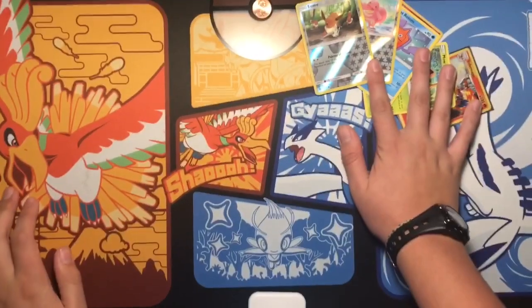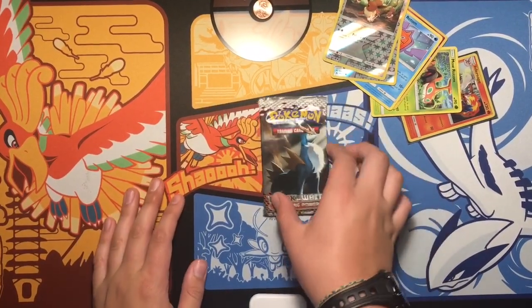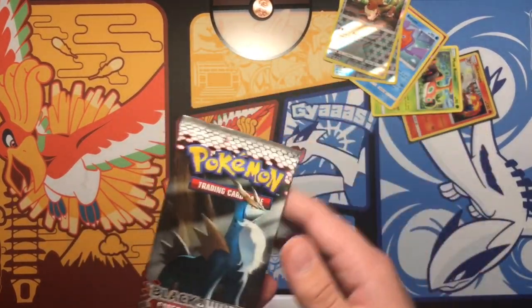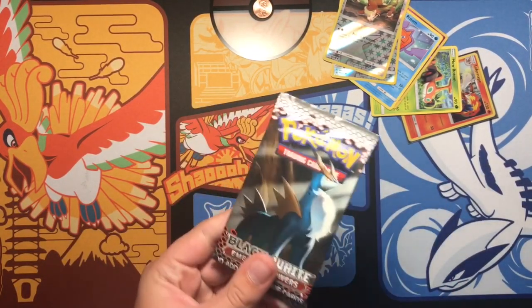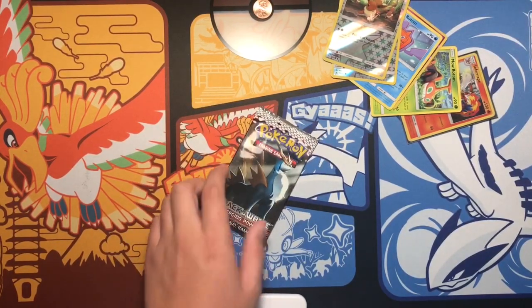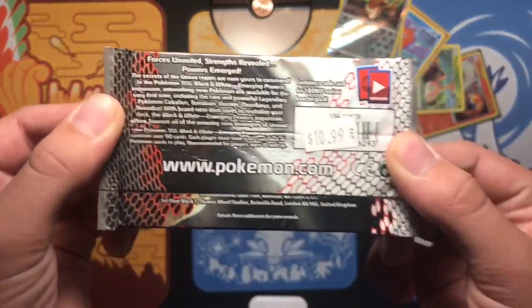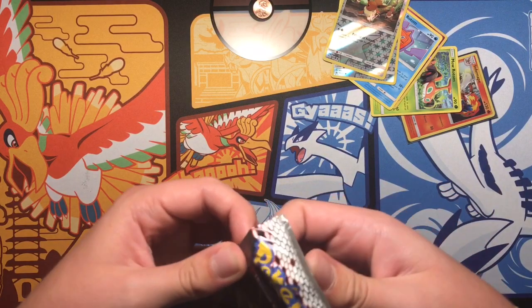Just kidding — this was all just for a joke. The real 200 subscriber special is this Black and White Emerging Powers pack. I've had this for a really long time — eleven dollars. I've been wanting to open this for so long, and this is one of the first sets I ever collected. So without further ado, let's open this — if we could get something I'm gonna be so happy.